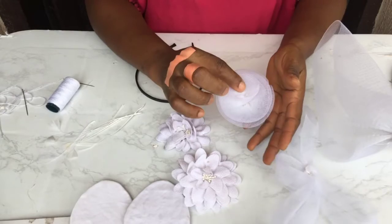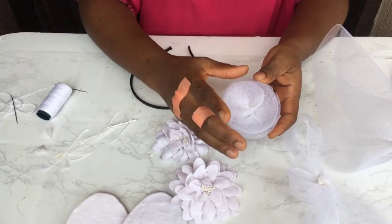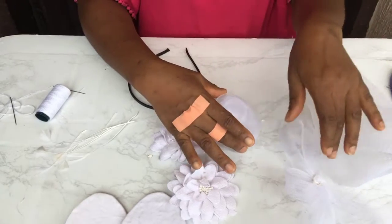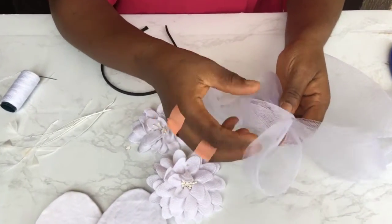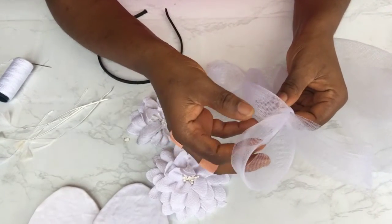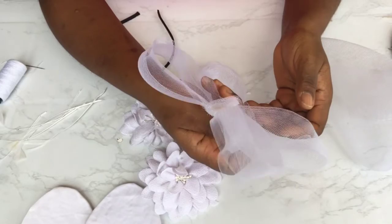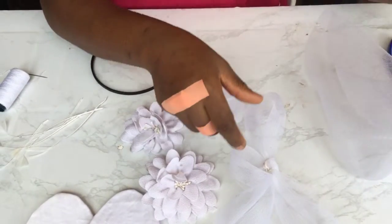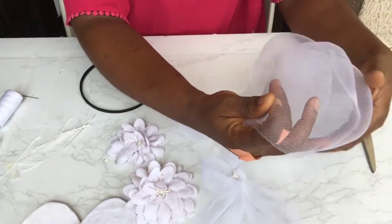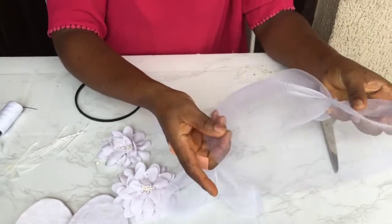Then our crinoline rose — if you check the link above and also in the description, you will see a video where I made this rose. Then also crinoline loops; if you check the video up or in the description, you will see a video where I made this loop, so you'll see how to make loops like this. Then also the crinoline base cap — the link is also in the description below.